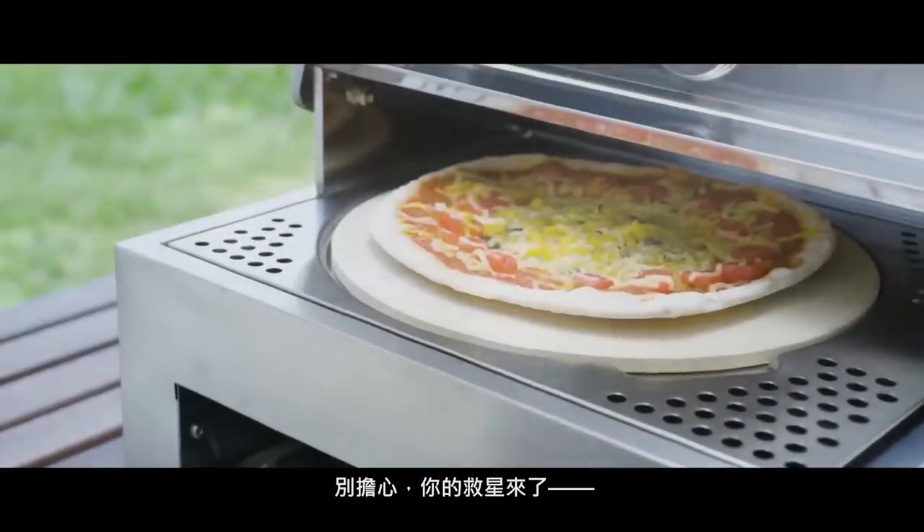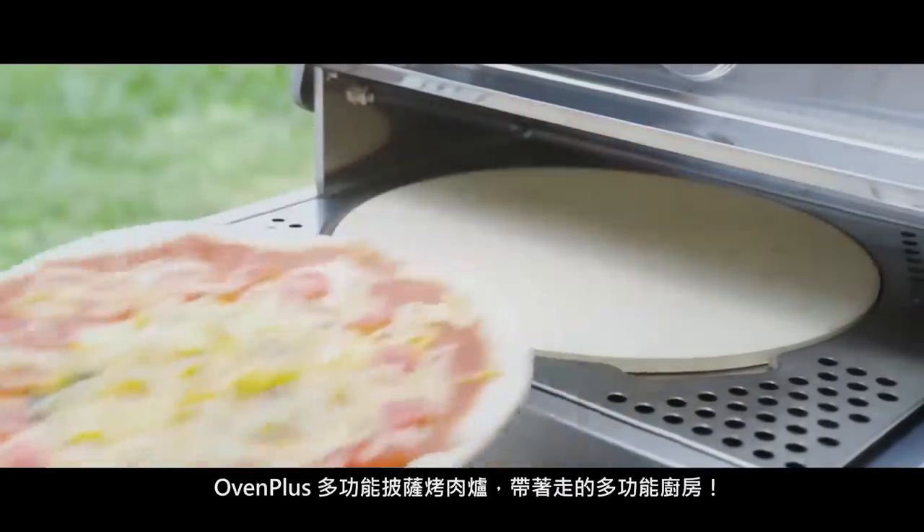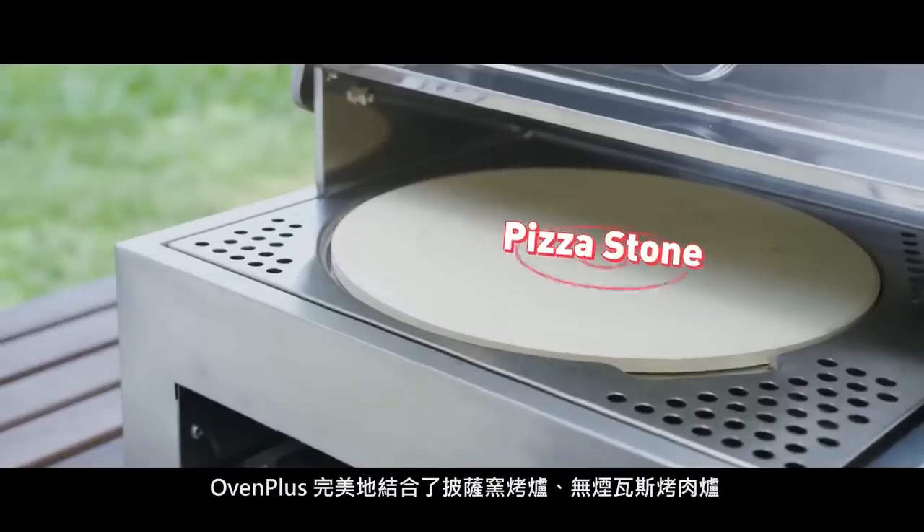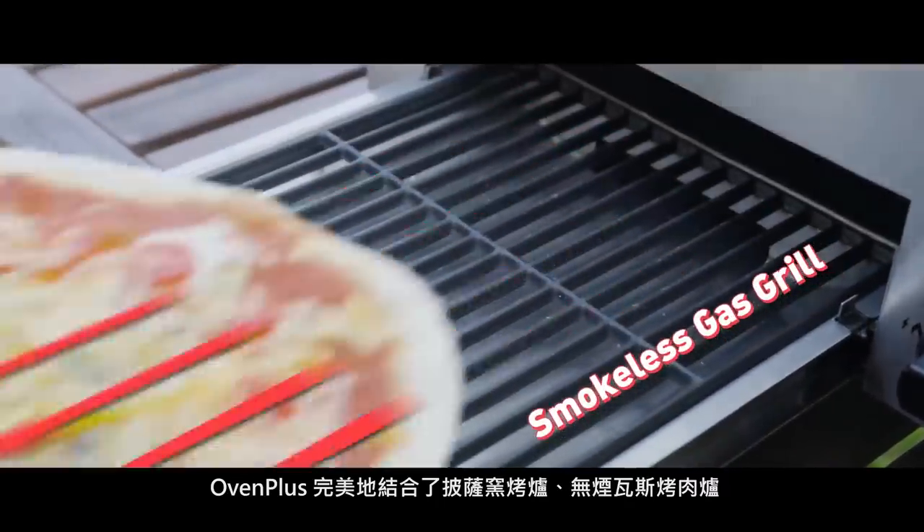Not to worry, your hero is here to save the day. Oven Plus, the all-in-one kitchen on the go. The perfect combination of a pizza oven and a smokeless gas grill.